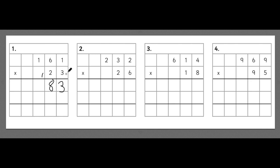Finally we do 3 times 100, which is 300. Then we add the 1 we carried over, so 3 add 1 is 4. Now we've multiplied 161 by 3, but the question is 161 multiplied by 23. So we also have to multiply by 20 and add both answers together to get the full answer of 161 times 23.